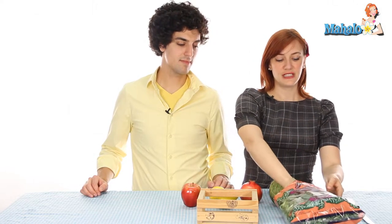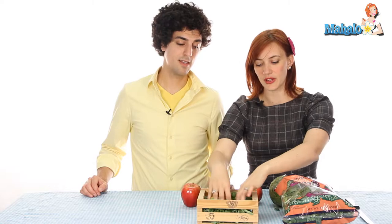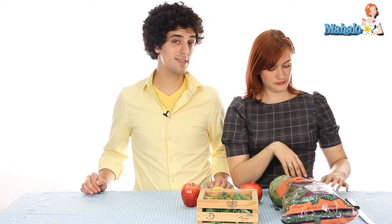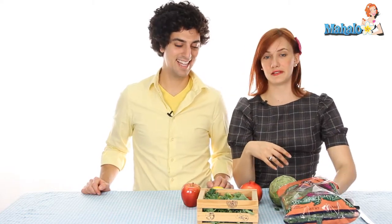And then we have kale that we got just to lay a bed underneath the vegetables — that's how we'll start. I like kale because it's really hardy and strong; it's not going to wilt and start falling apart while you're having your fancy event. Kale is really good for you too, so if it's tough just cook it and eat it — it's full of iron.